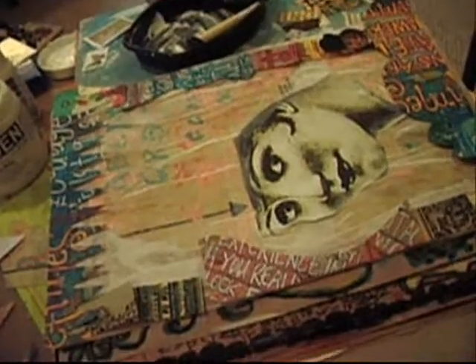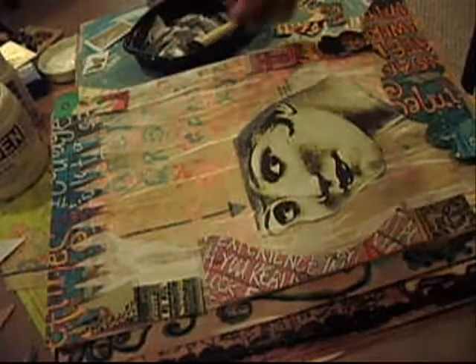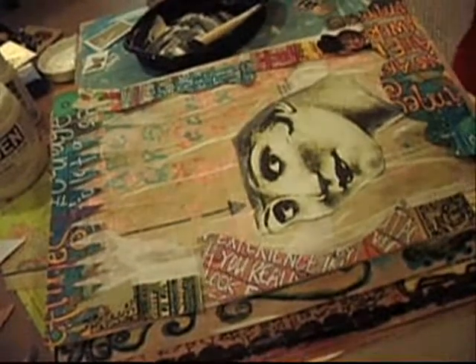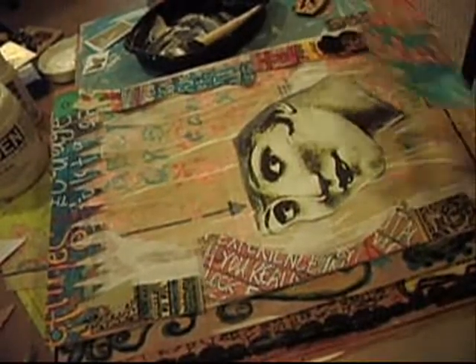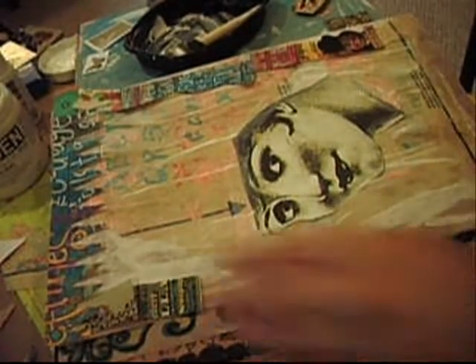I've cut out all of my border pieces and all of the domino pieces. What I like about the domino artist sheet is that I can use them in my border — they make great fill-ins. I just kind of placed them on my page but I haven't adhered them yet. I just want to see where they're going to go, so I'm going to take them back off and set them to the side for now.